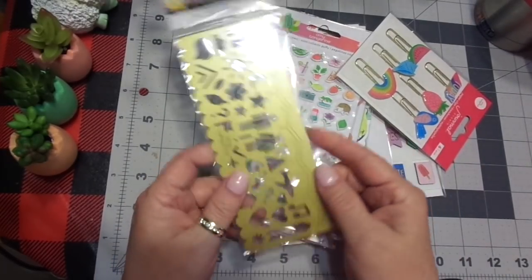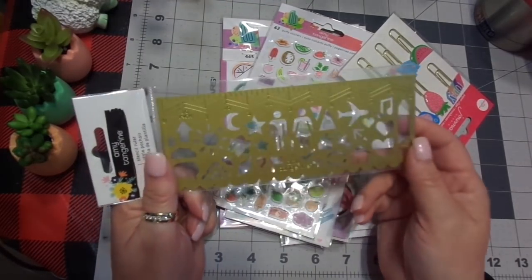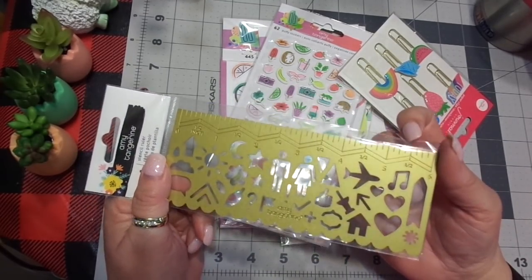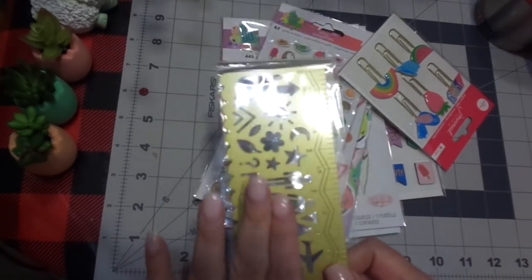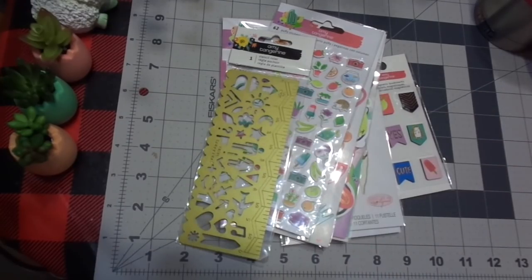And then here is the Amy Tangerine stencil. I've been looking for it, and I thought I had one, but I can't find it. So if I find it, I'll give the other one to one of my girls. I just thought this is great — this is going to go in my journaling pack. This is not wedding, this is mommy's, and this is another one to go for all the journals that I'll be making for everyone.